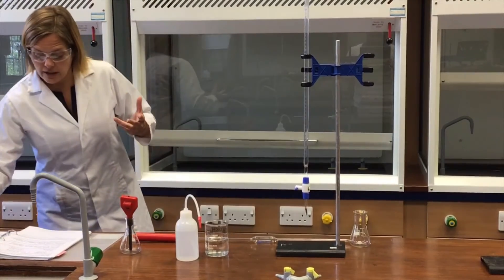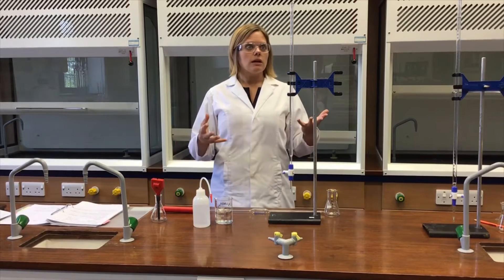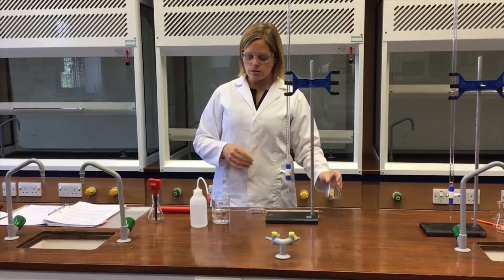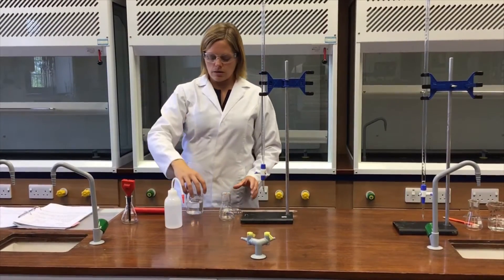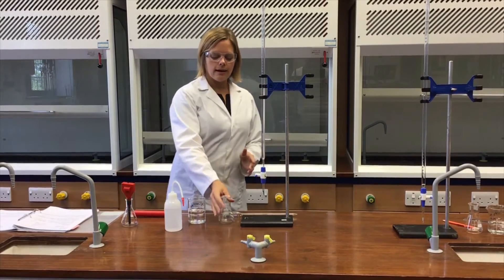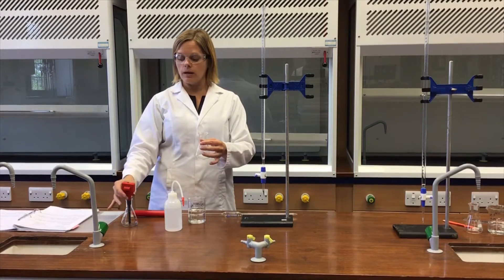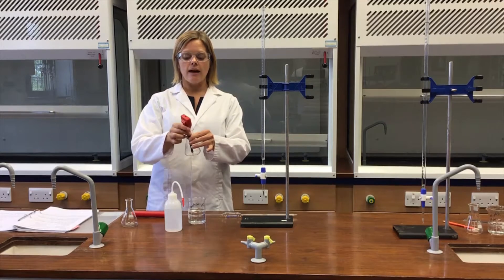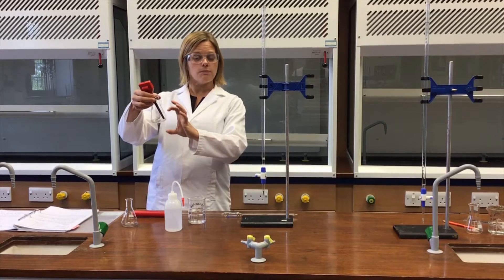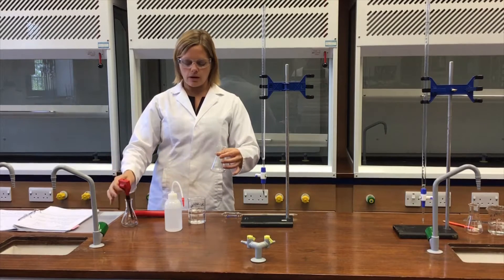The first experiment requires us to investigate the change in pH when we add sodium hydroxide — which is in the burette here — to some ethanoic acid, which is down here. I'm going to pipette 25.0 cm³ of ethanoic acid into a wide-neck, short conical flask. I've chosen this one so we can easily fit the pH meter in there, keep it under the burette, allow it to swirl, and so that the depth of solution is a bit higher than a normal 250 cm³ conical flask.